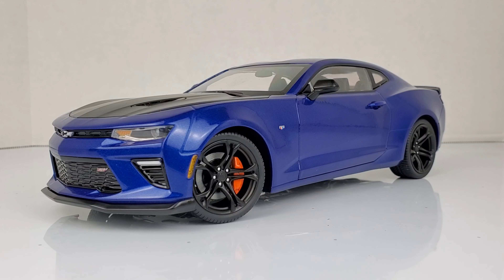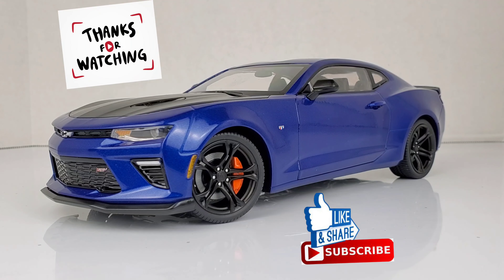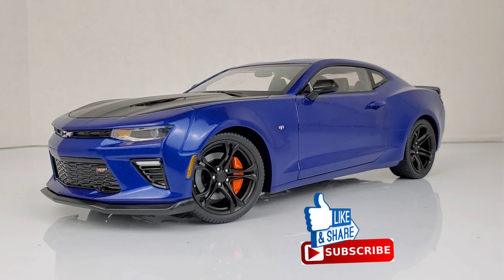If you guys are not subscribed to the channel, hit that subscribe button, hit that like button, and hit that notification button so you won't miss any content coming out of this channel. I have a lot more content coming your way, and I have something special for you guys on the next video — this is going to be the crème de la crème. So don't miss out. Thank you guys for clicking on the video, and I'll see you on the next one.